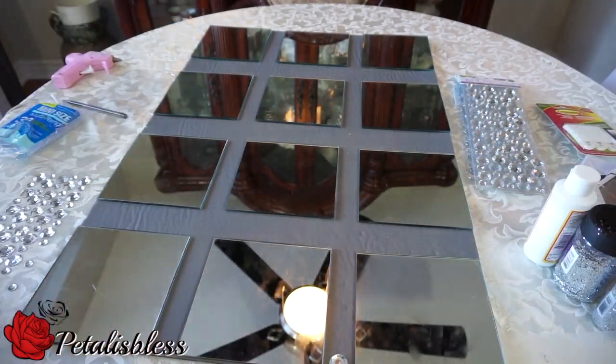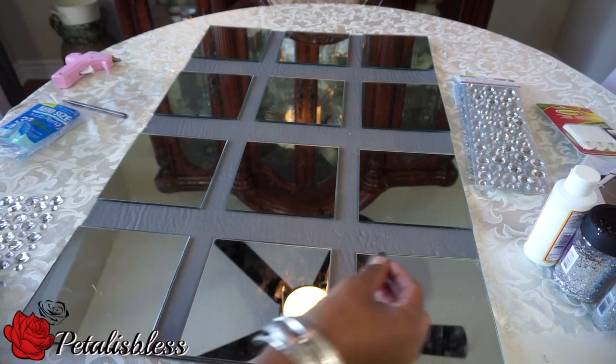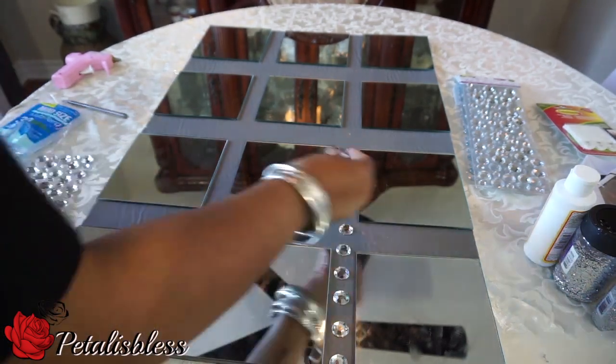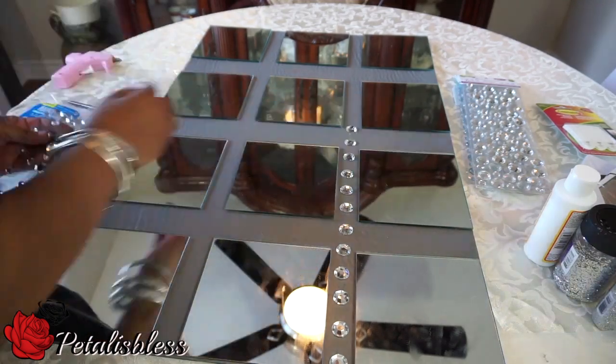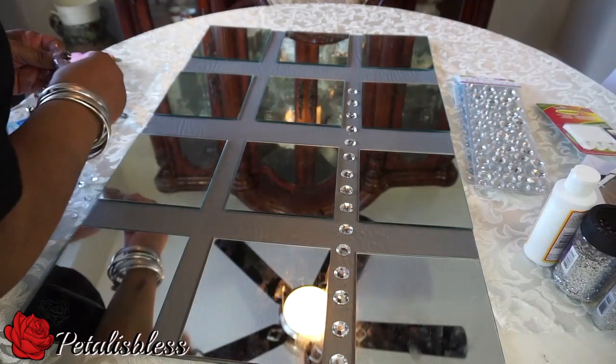I glued them all down. Now I'm gonna figure out the pattern I want to place the rhinestones on. Right now I'm just placing them down, and when I figure out how much I want to use, then I'm gonna go back in with the glue gun and glue them down.